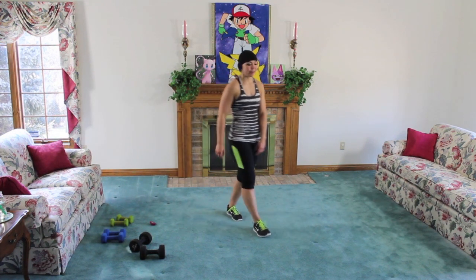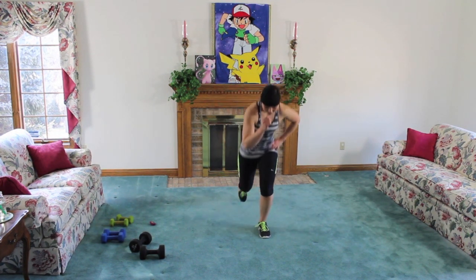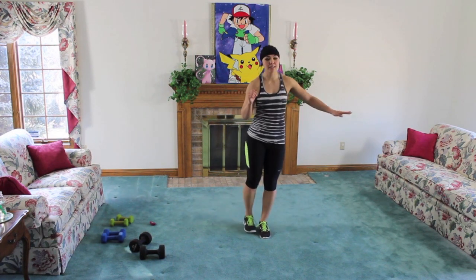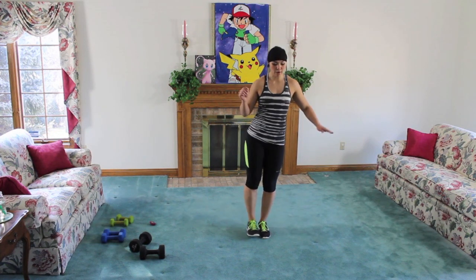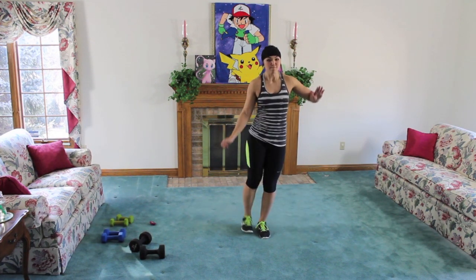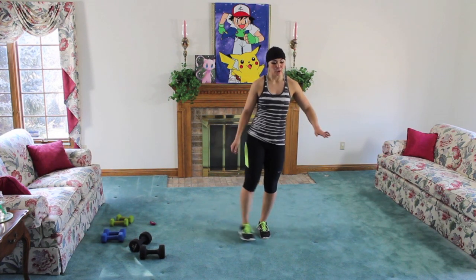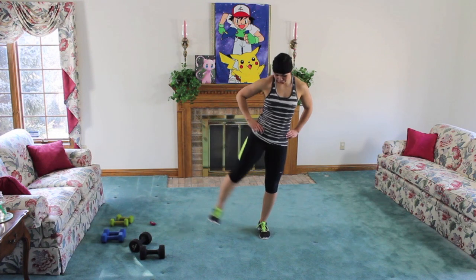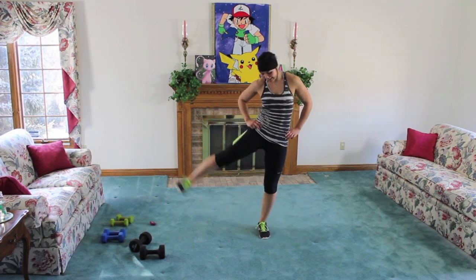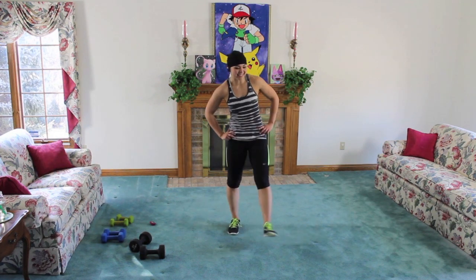Alright guys, ten seconds. We have back lunge and then lift, then curtsy and then lift. If you want to use some weight, totally go ahead. Lift, curtsy, come up and lift — really squeeze it. Working stability, working that core, those obliques as we lift. Sink it down, lift it. Almost halfway with this workout already — so fast! Fifteen seconds. Sink it down, lift, sink it back, lift. Almost there. Three, two, one — nice job, shake out that booty.